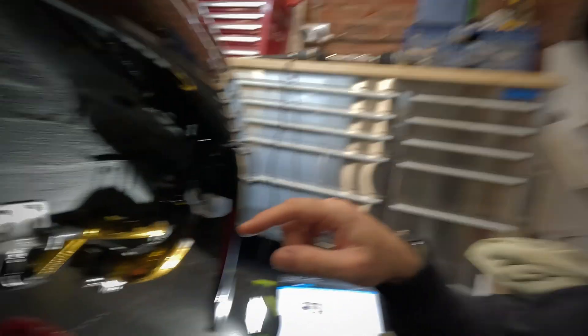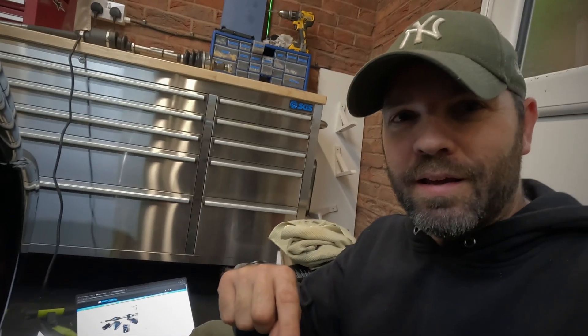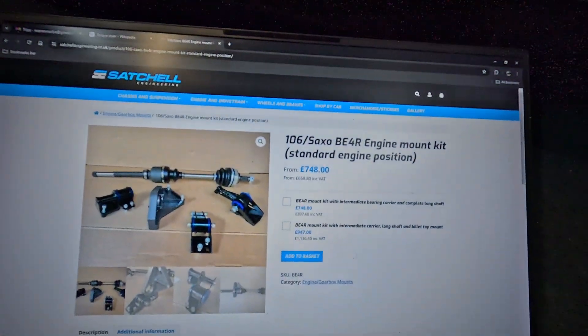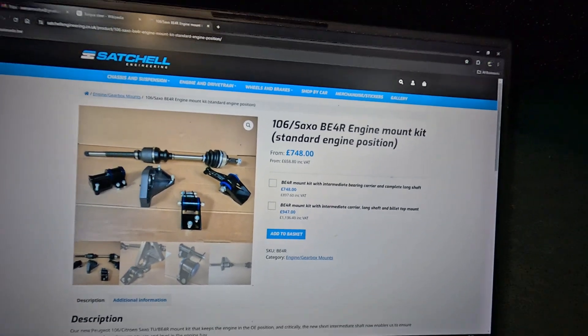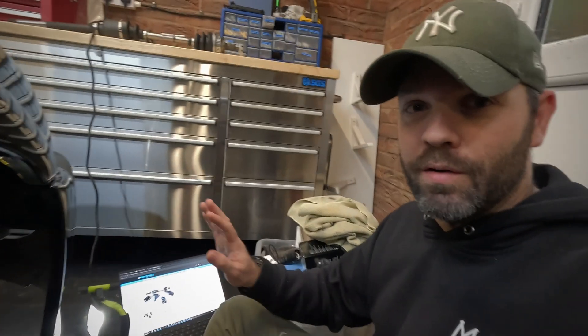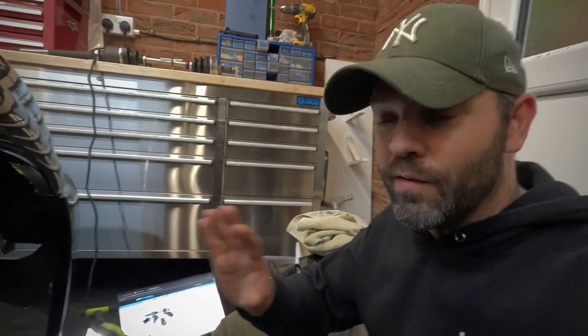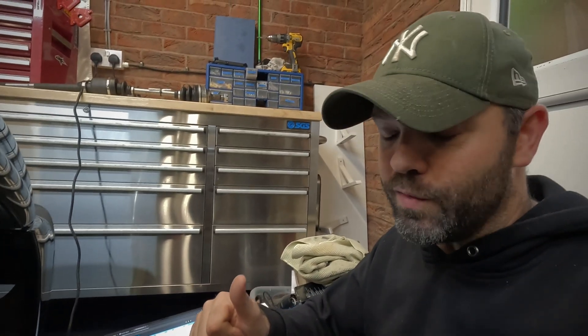It's probably just worth noting I will put a link in the description for the Satchel website directly to this page. If you've got a Saxo or a 106 with a TU engine and a BE4 gearbox, get yourself one of these kits. The quality is brilliant, honestly second to none. All of the Satchel stuff I've ever had has been such nice stuff. Delivery times have been great for me. Yeah, you won't be disappointed.